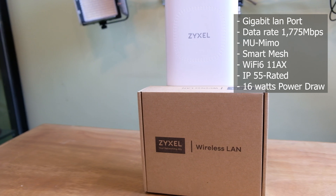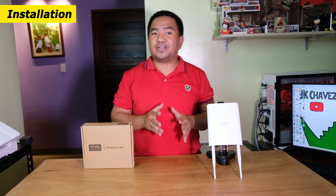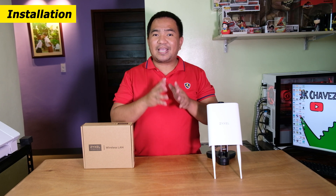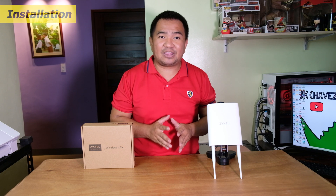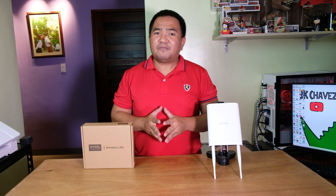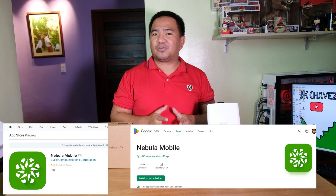We won't be able to show the mesh capability because we only have one unit for now. Let us try to install and configure the access point. There are several ways to install and configure this NWA55AXE, but for now we are going to configure it using the Nebula app, which can be downloaded on Google Play Store or Apple App Store.